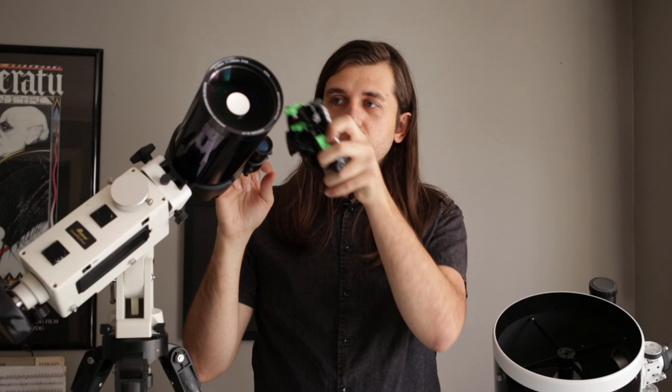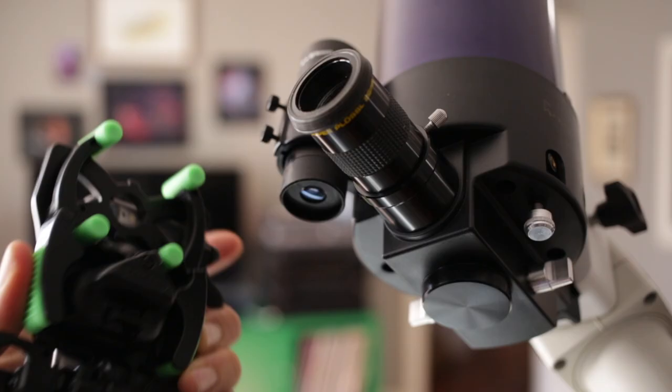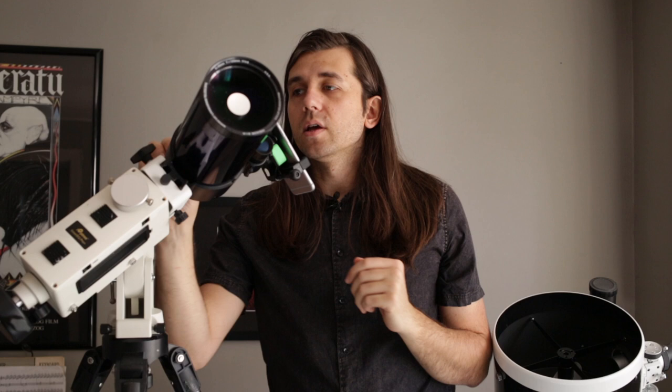Once you have it ready, you go out, find the moon with your telescope, take the clamp, push it over the eyepiece, look at your camera app, position it with the little knob, focus with the telescope, and take your picture.